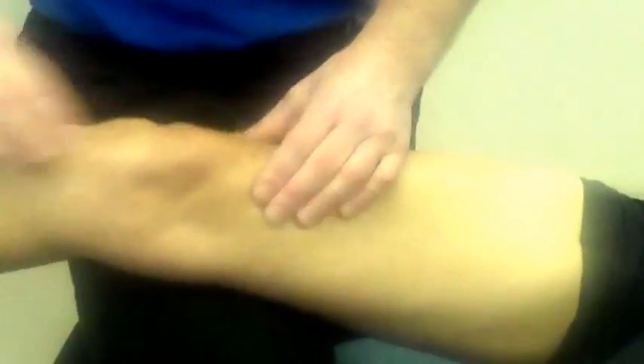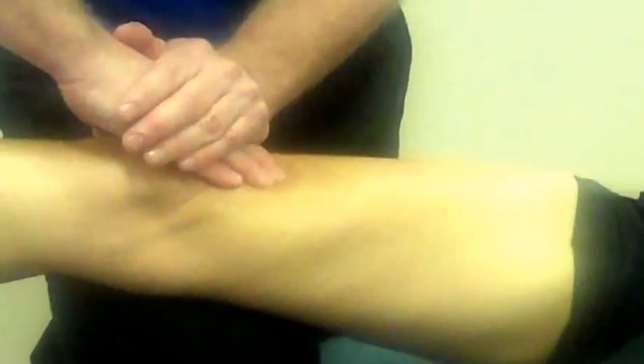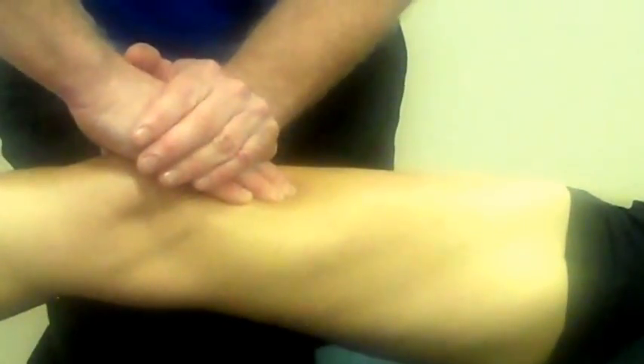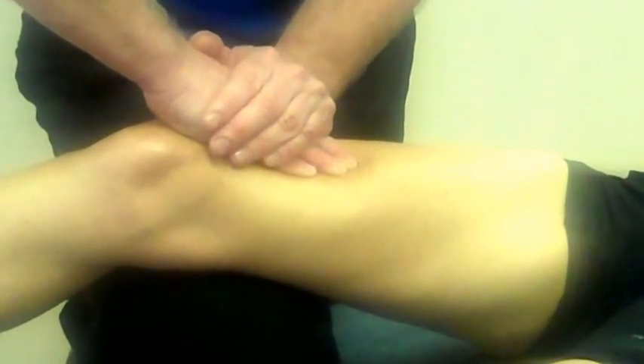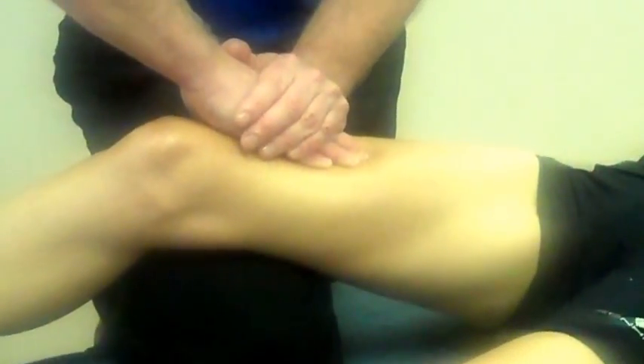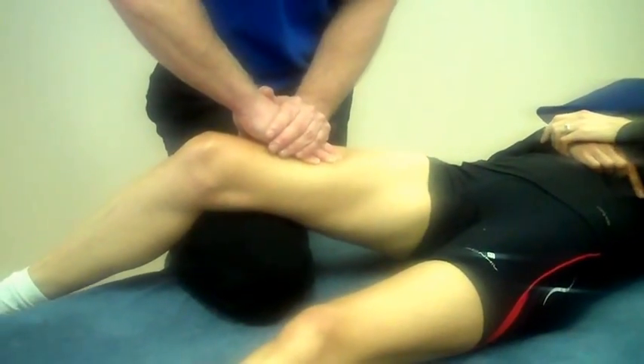Ease off and then repeat three or four times. Start towards the insertion and then gradually work through the tendon into the belly of the rectus femoris as they bend the knee.